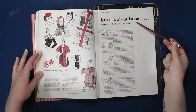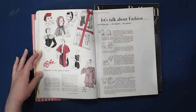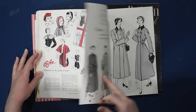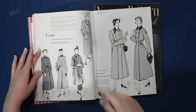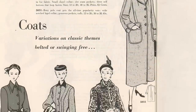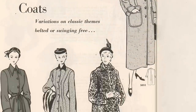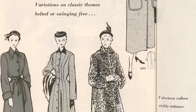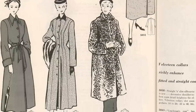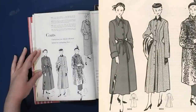Then we have some silhouette details and fabric fashion advice. We have coats — variations on classic themes, belted or swinging free. These lovely princess coats include one with a double princess line, which is something I want to try more. The princess seam line is split into two so that the dart fullness can be distributed between these two lines, going on either side of the apex about an inch.